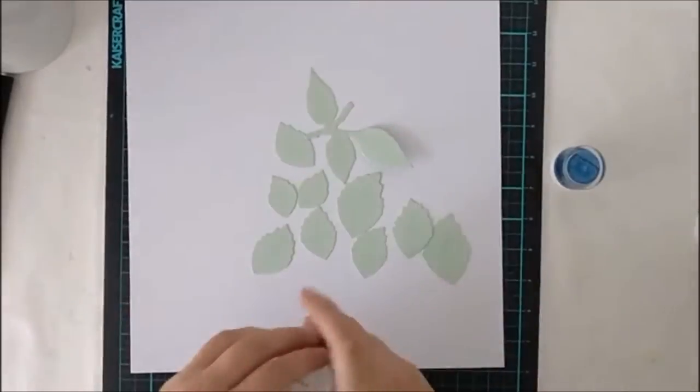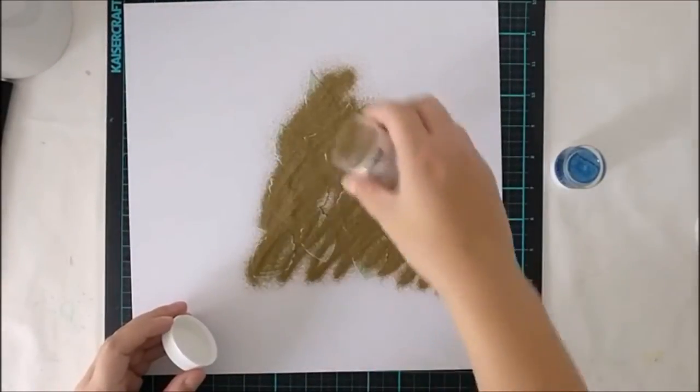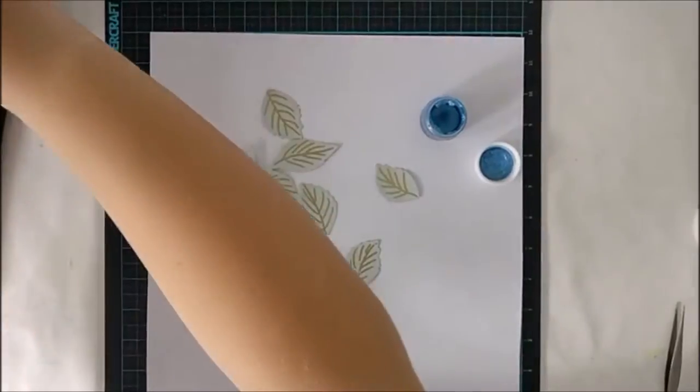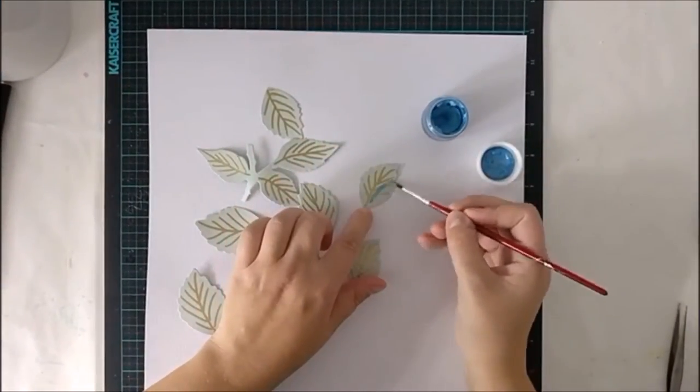When I have made my drawing lines and all, then I'm adding the embossing powder and taking the excess off and heating them with a heat gun. And now you can see the pattern on all the leaves.